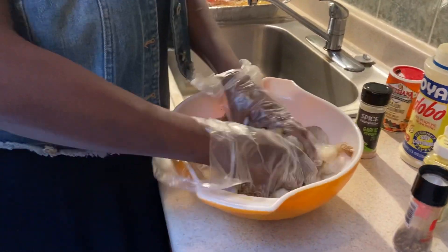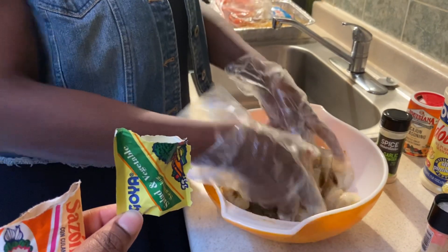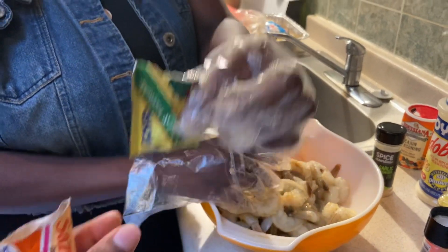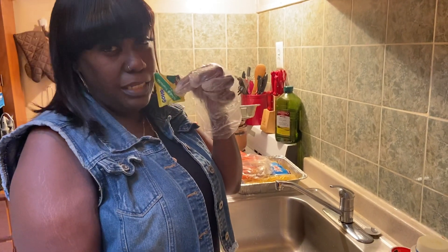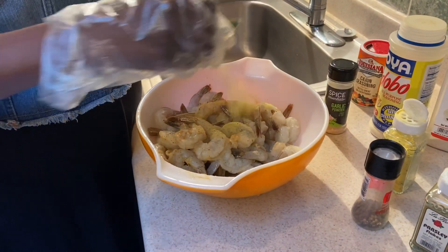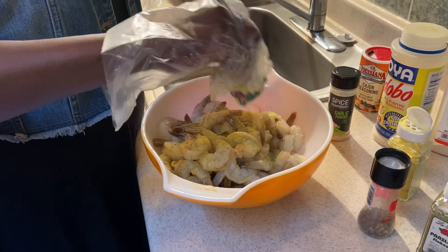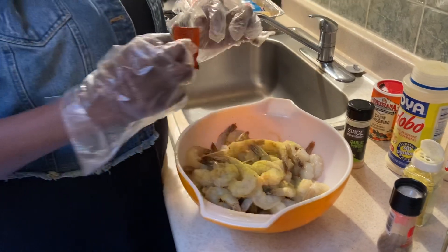I have the key changer to this — you're gonna use this. This is vegetable seasoning, but I use this in my shrimp all the time and I get a lot of compliments. Just use a little bit of this. And I'm gonna put a little bit of the sasson in here too.